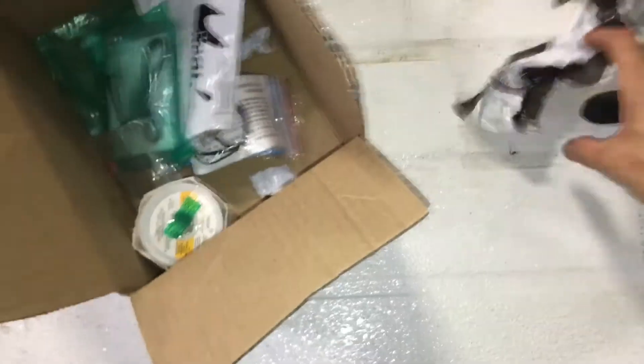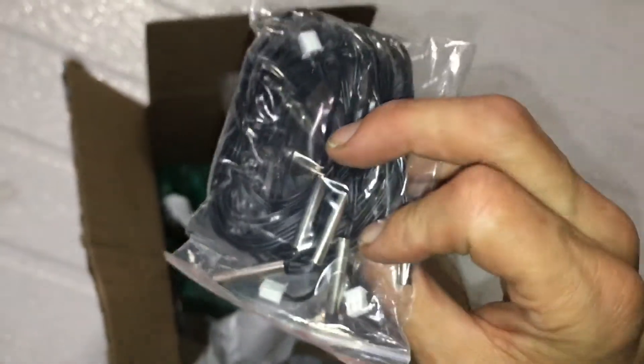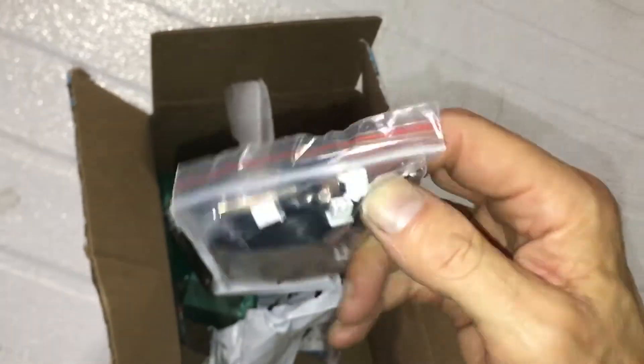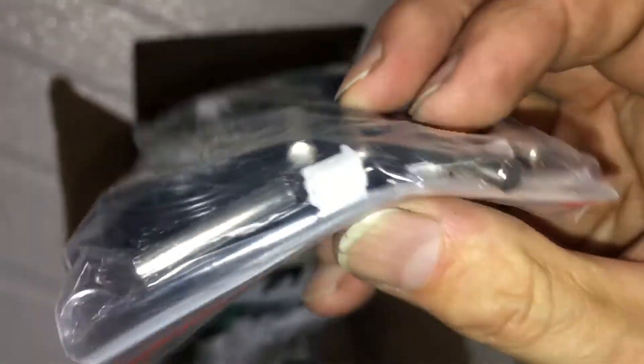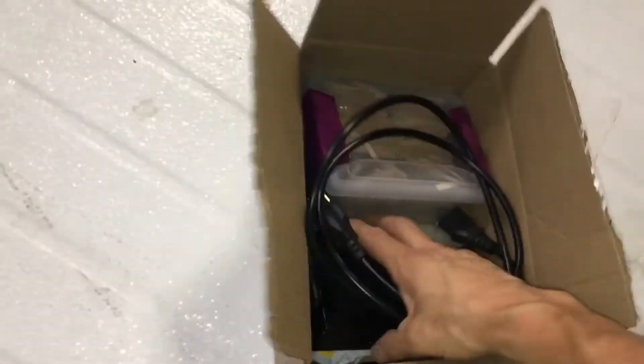These are water-submersible thermistors. These look familiar, guys — the ones that you attach to the pipes, that slip into that little groove. Look familiar, HVAC guys? Five bucks for five of them. Not twenty dollars apiece, not fifteen dollars apiece, not a hundred dollars — five bucks for five, and you put them together yourself.